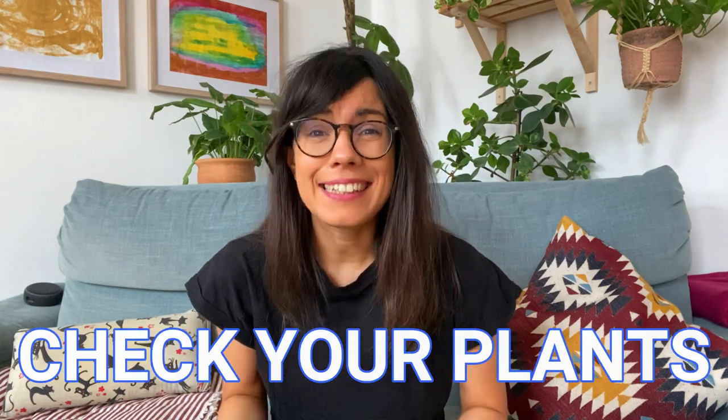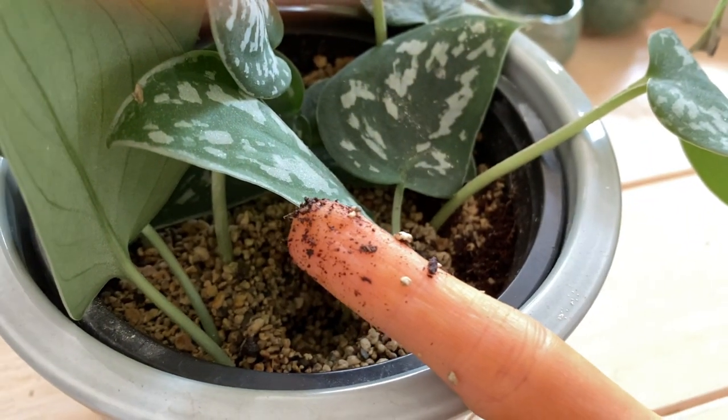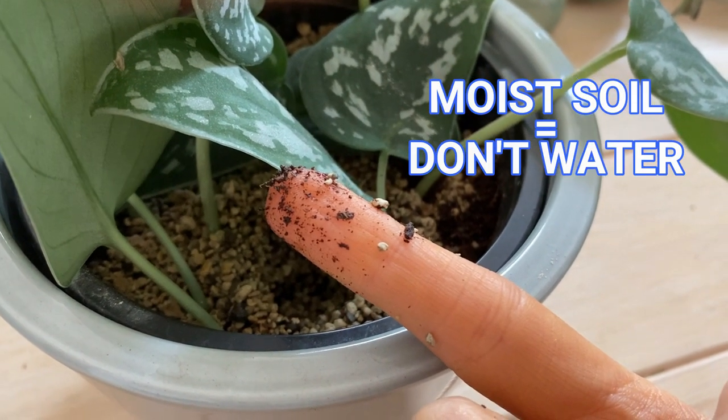The first thing we want to do is super important, and it is even before we start watering. This is to check if your plant needs water, which is very important because we want to prevent overwatering. The way that I check is to stick my finger in the soil until the second knuckle, and once I feel that the soil is drying out or dry, I water.